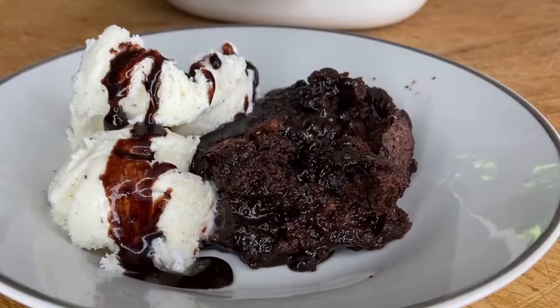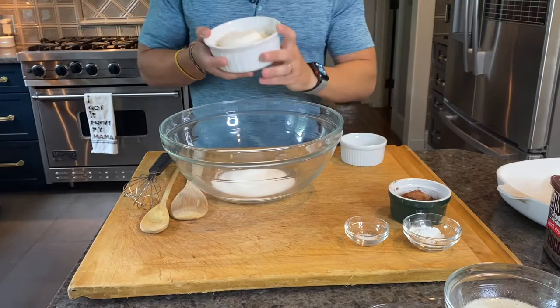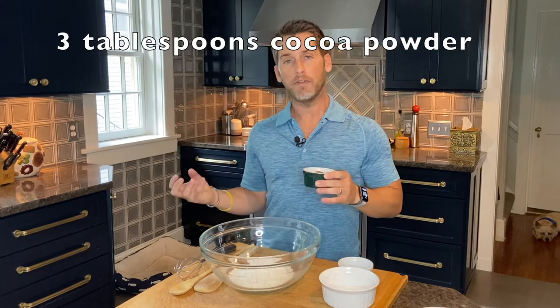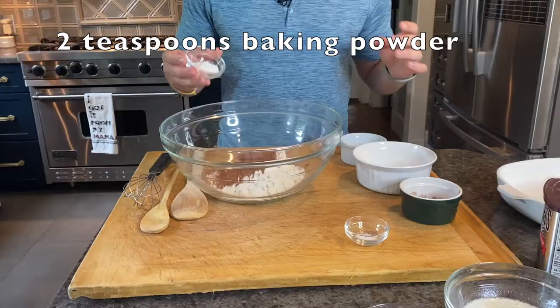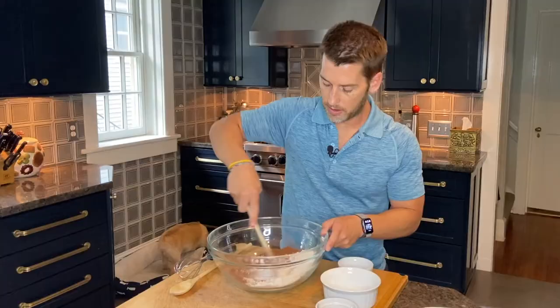The first step in making Grammy's hot fudge pudding cake is to make the cake batter. We're going to start with our dry ingredients. We have three quarters of a cup of sugar, one cup flour, and cocoa powder. I like a dark chocolate flavor, so I'm going to use a special dark chocolate cocoa powder. If you like more of a milk chocolate flavor, you may want to go with a regular Hershey's cocoa powder. We also have two teaspoons of baking powder and a quarter teaspoon of salt.